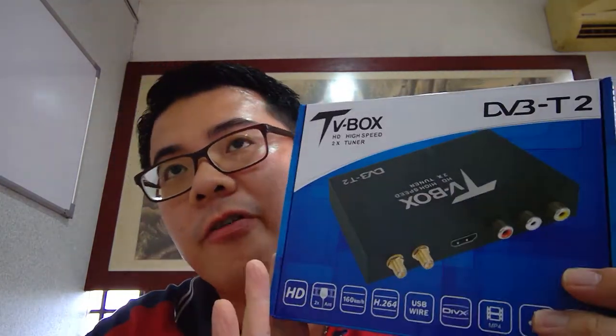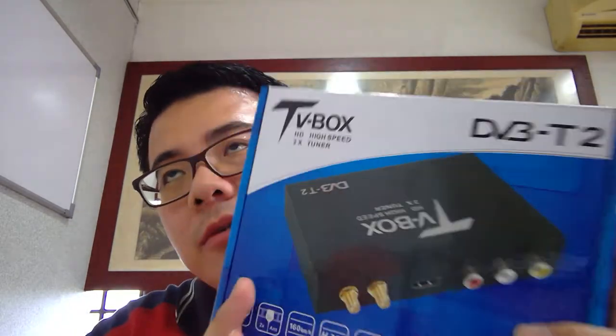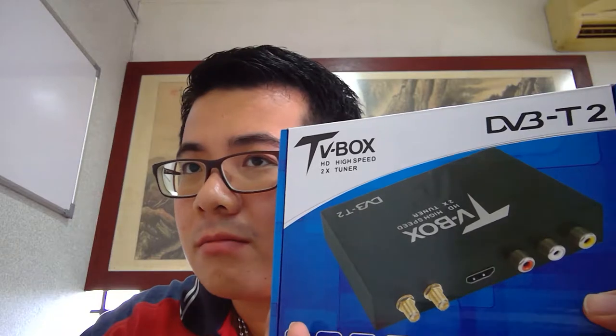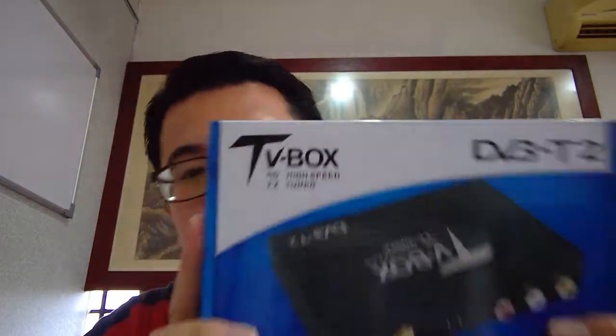It's used for receiving digital TV. Because Malaysia is now starting to promote the digital television channel, and it will be fully utilized by 2018. So this one is still a new product in the market for the accessory market.